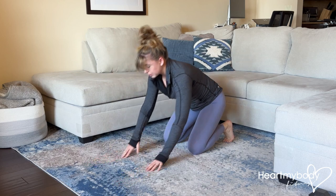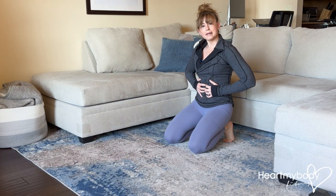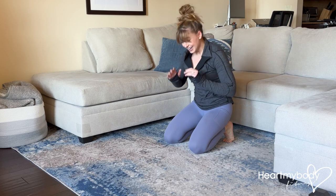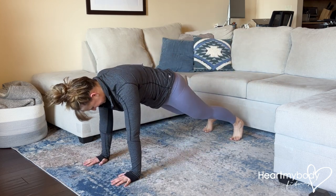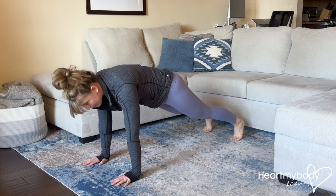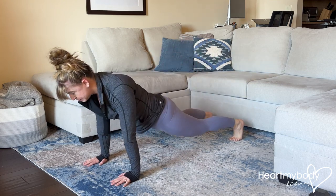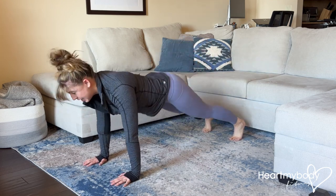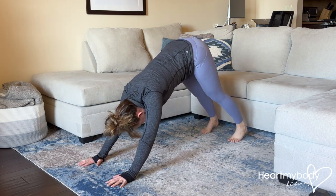Brace your core. When I say brace your core, think about your rib cage wrapping in toward your midline as though you were wearing a corset. And think about if we're in this plank that there is a very tall candlestick that is lit right below your belly button. So you would not come forward and drop your hips. You would not come forward and arch your back, because you'd get burned.